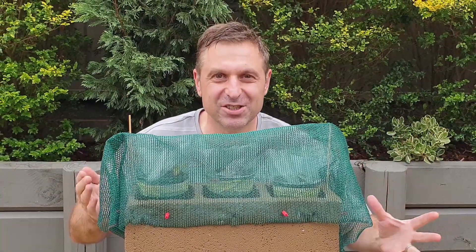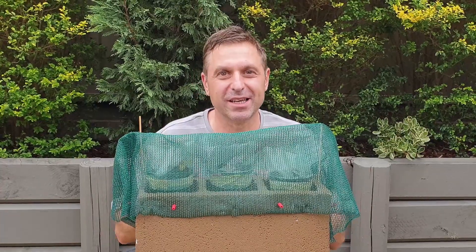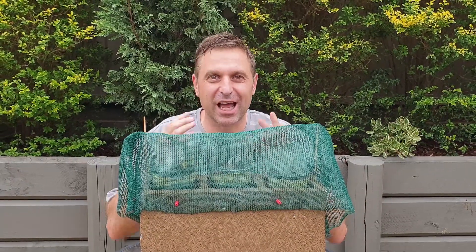Right here in front of me are the latest additions to my carnivorous plants nursery. These are native Australian carnivorous plants and I can't wait to share them with you.